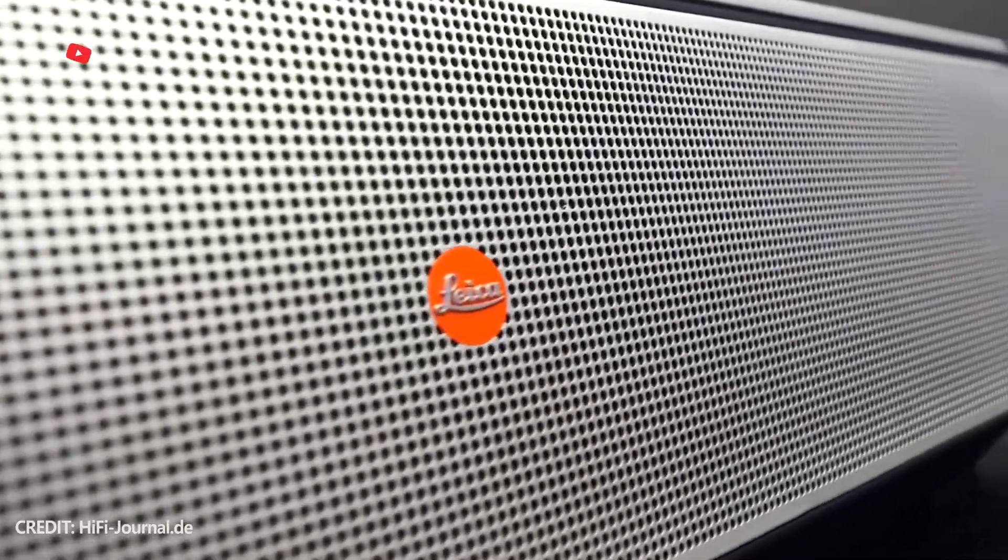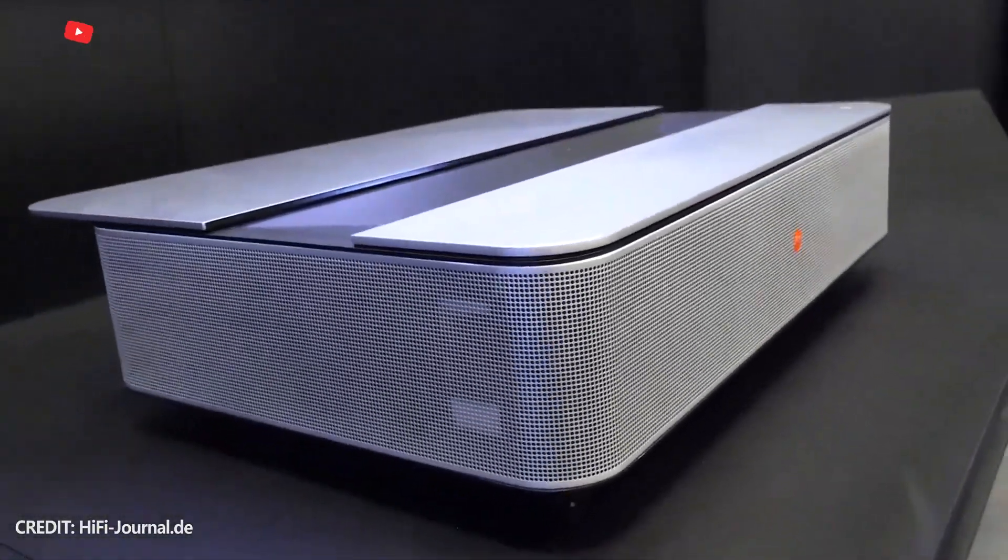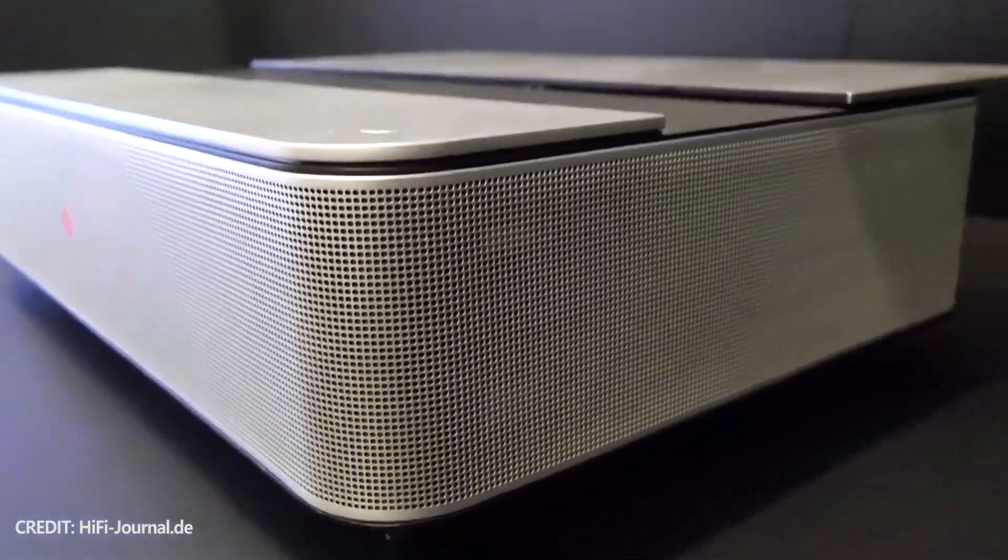What's up, guys? Leica has partnered with Hisense to unveil its first projector. Actually, it is not a simple projector, but a laser TV.